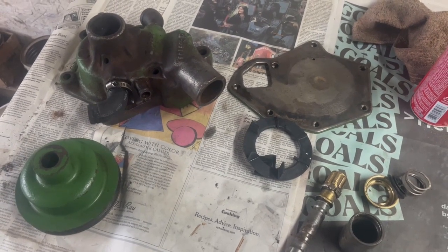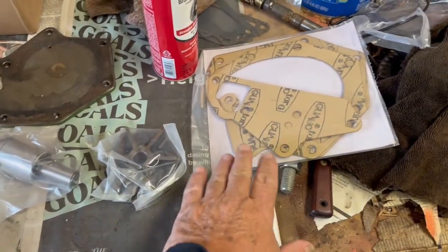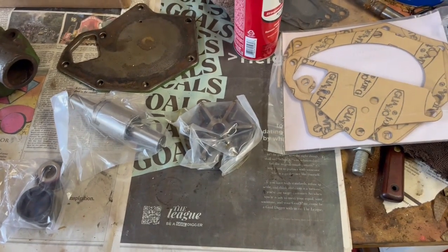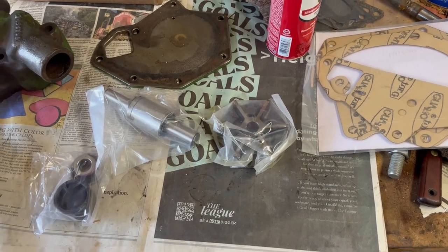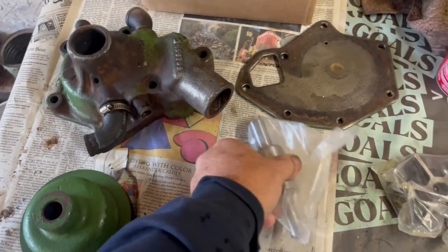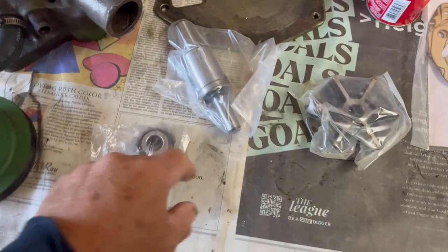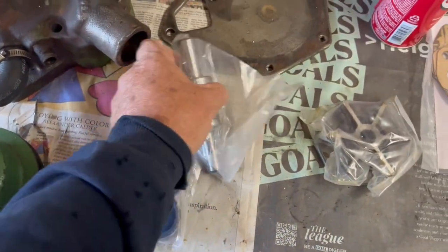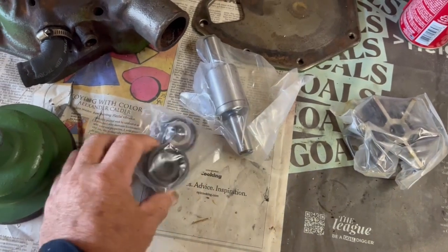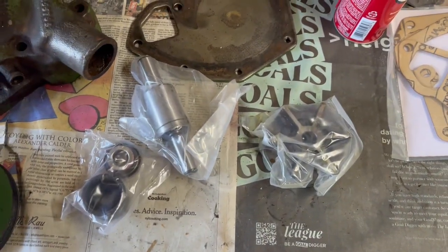I've got my water pump rebuild kit — the gaskets, the impeller, shaft and bearing, seal, and of course, zero instructions. But I think I can figure it out. I believe it's pretty straightforward: press this into the housing until the bearing race is even with that, then press the pulley onto the shaft until the pulley is flush with the shaft. Then turn it over, drive the seal in — I think this is the tool to install the seal — then press the impeller onto the shaft. And I believe that's all there is to it.